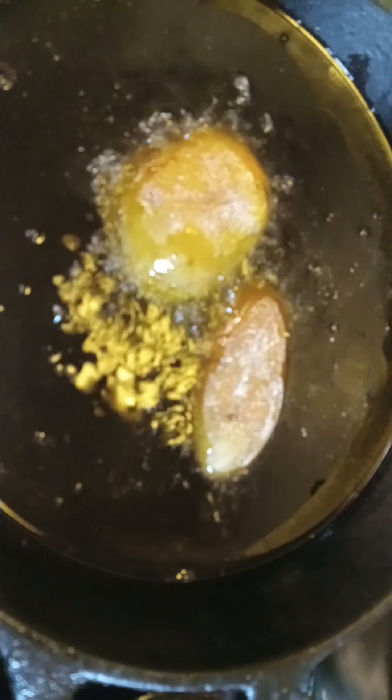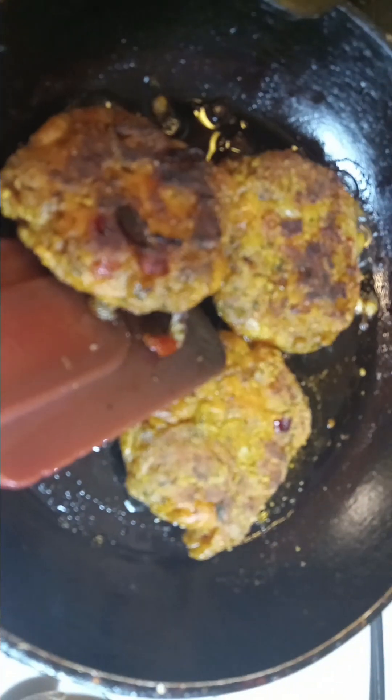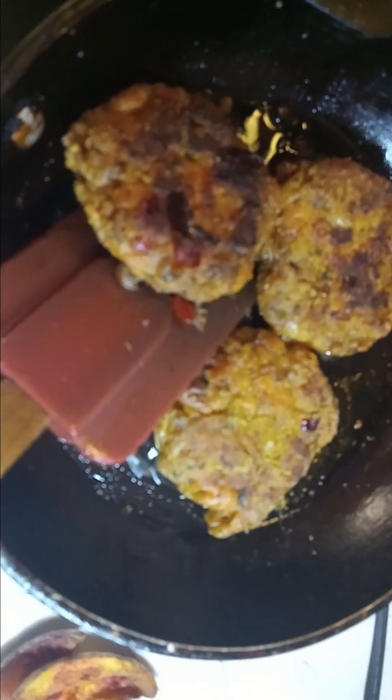I'm going to go ahead and drop my potatoes. This is our breakfast potatoes. Now we're going to go ahead and take out our smoked salmon patties, and then we're going to do our eggs.